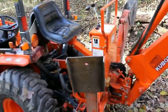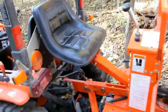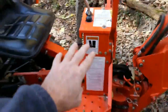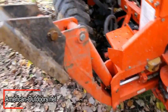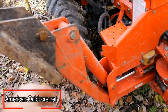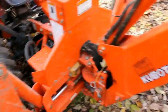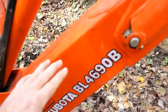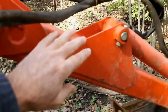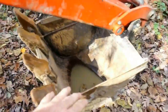Before we go any farther, I'll give you a real quick overview of some of the major components. You've got your operator station, your seat, and your control panel. On each side of the operator station, you've got these long arms — they're stabilizers, and they've got feet. You'll lower these so they can plant into the ground. Here you have the main boom, which attaches to the dipper stick. There's a bucket curl cylinder right above it, and then finally the 16-inch toothed bucket.